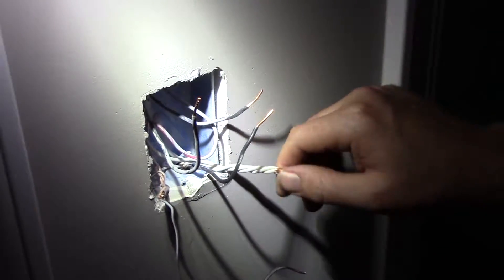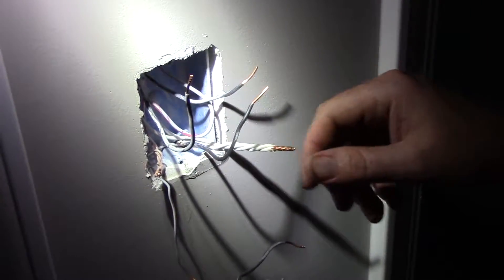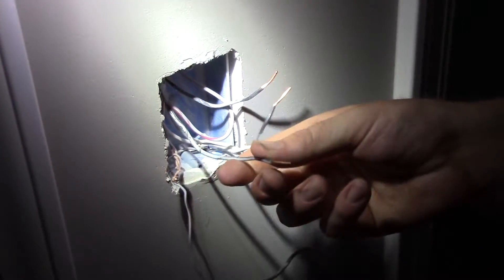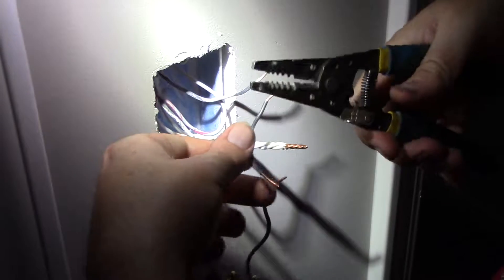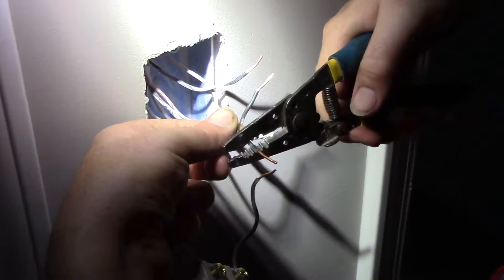All you're doing is adding in another feed wire with the hot wire, so you just spin all your neutrals together — should just be three neutrals. Then right here we have our switch leg, so we go ahead and attach that one to the switch. You just want to put the switch leg straight onto the switch.